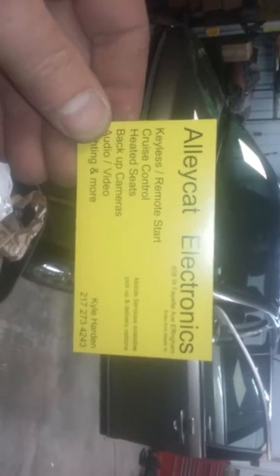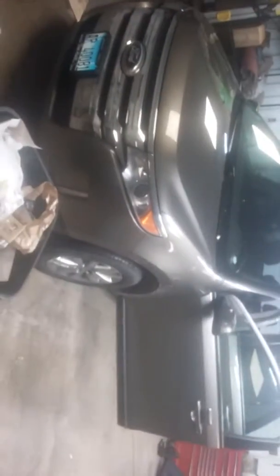Kyle with AlleyCat here. I'm going to show you what I'm doing this morning. I've got this cord here — I believe it's a 2014. A customer called me and set up this appointment.